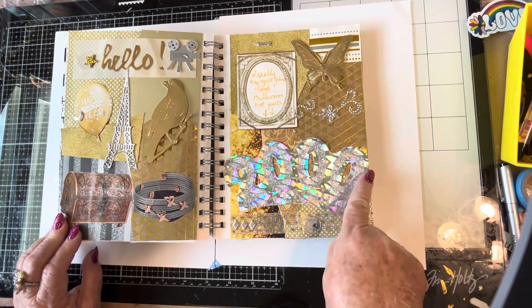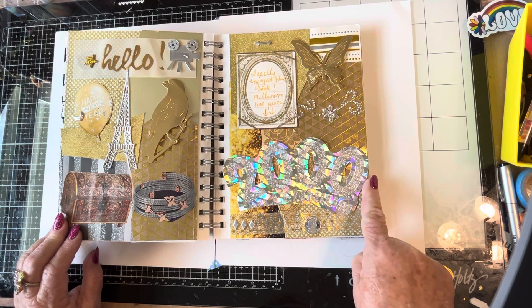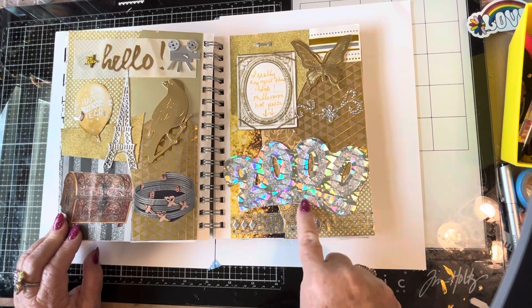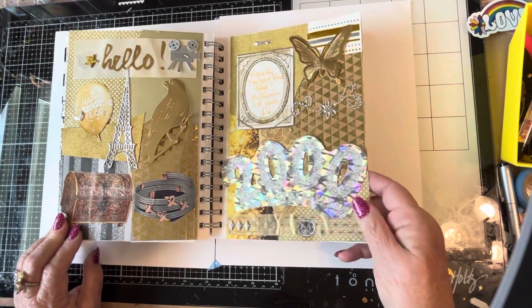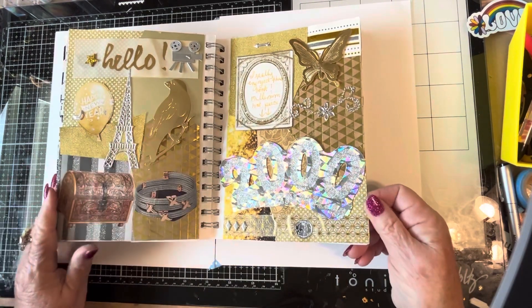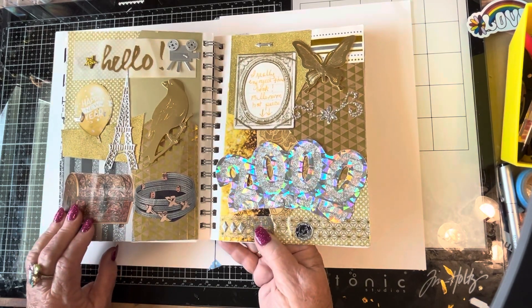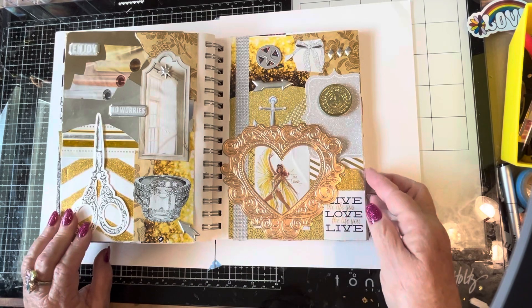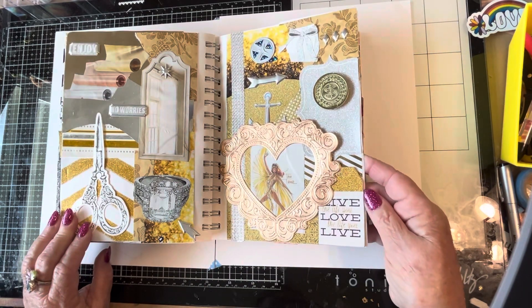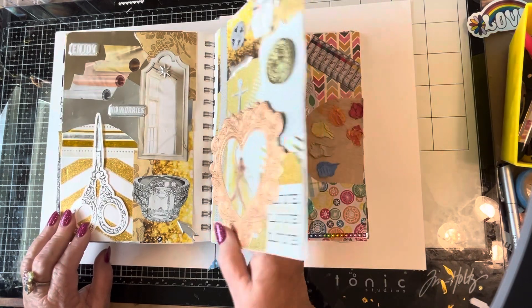And then I did silver and gold. This — I had kept this from my Millennium New Year's Eve hat. I decided to cut it out and put it in the book; I didn't need it in my closet anymore. That was fun to do — the glittery pages. Live the life you love, love the life you live. And I do.